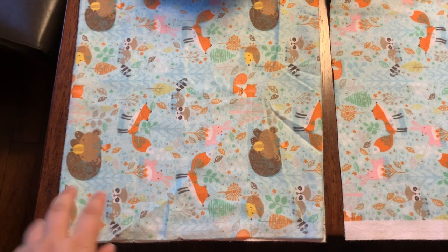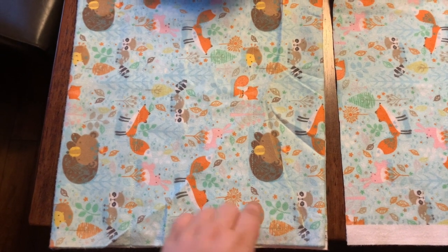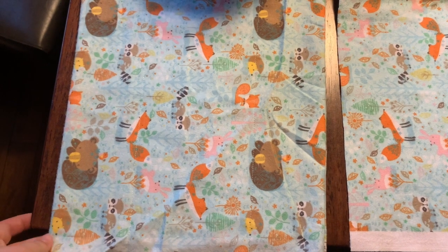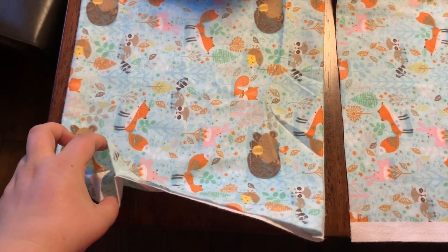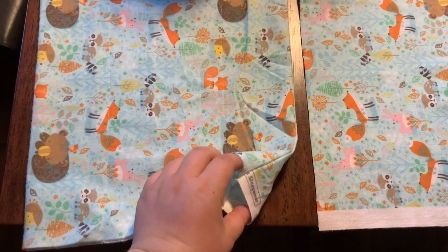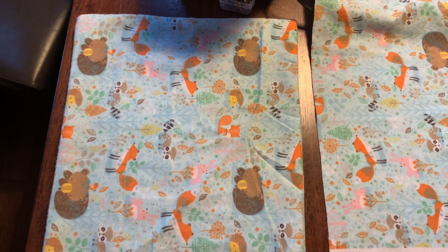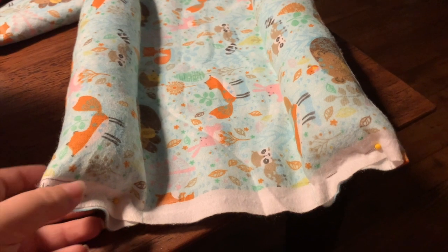Now that we've finished that part, you can kind of see the lines we have here. My lines aren't perfect, but honestly the rabbits aren't going to care. It is now ready to be stuffed — we have the two sides here, and this is where I'm going to add the stuffing to raise the edges for the rabbits.